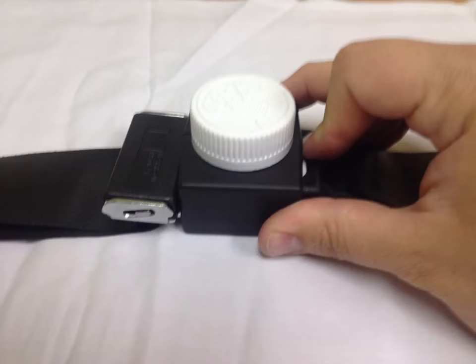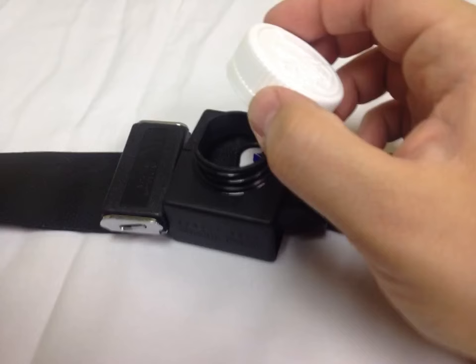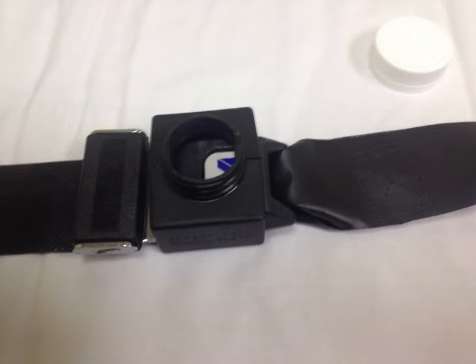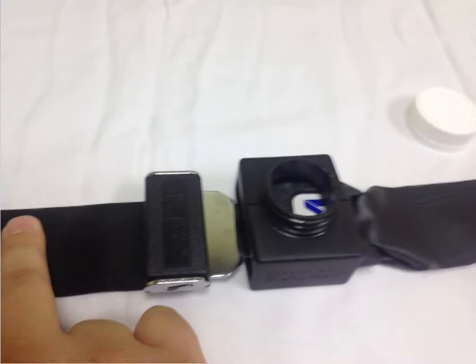To open the buckle guard, press down and turn the medication cap to expose the button underneath. To release the seat belt, press the button and the seat belt is undone.